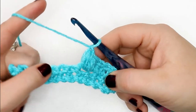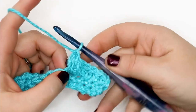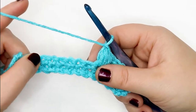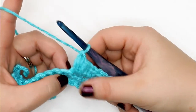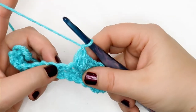To follow along with today's tutorial, I'm using a 5.5 millimeter Furls crochet hook and a worsted weight yarn called Bravo Worsted from We Crochet in the color Cornflower. If you're ready to go, hit that like button and please consider subscribing to my channel.